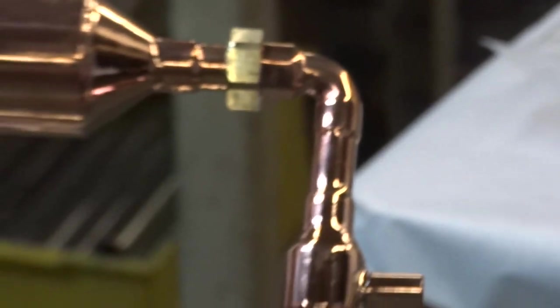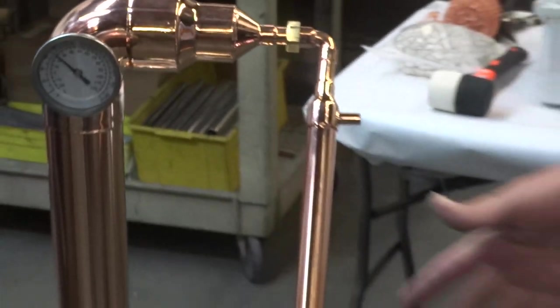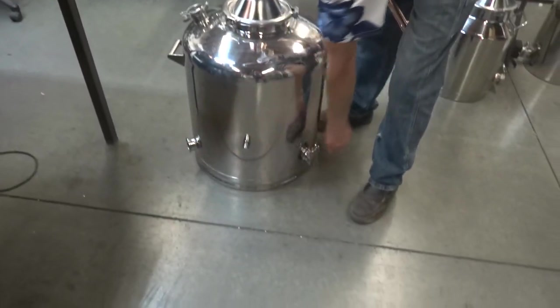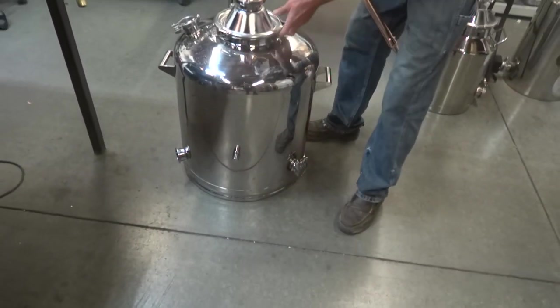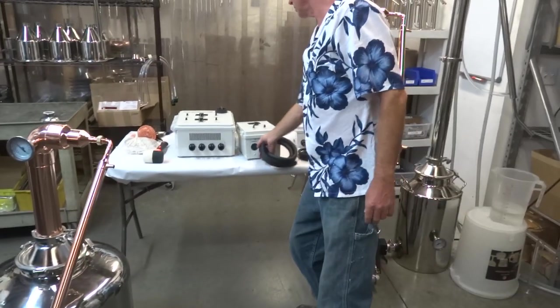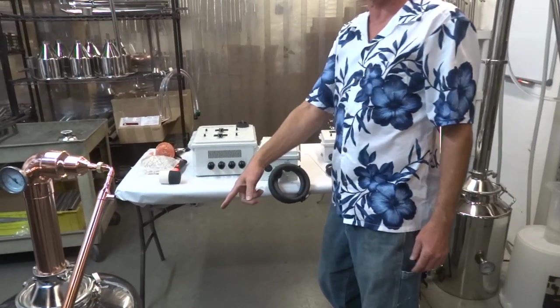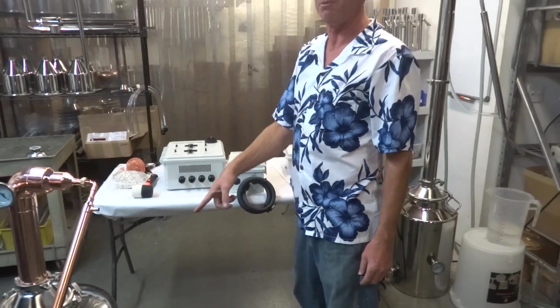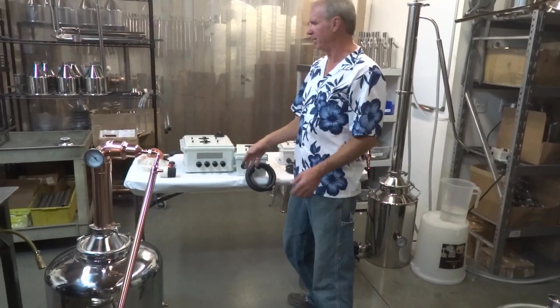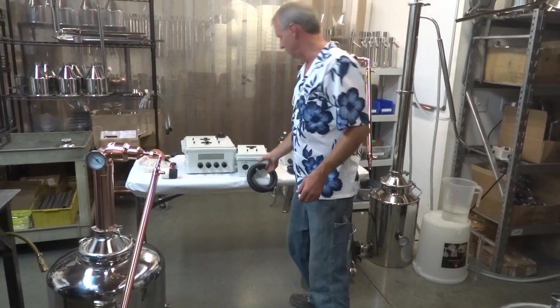One thing too, on this 26 gallon can — all our cans have two bung holes now. The 26 has two places for the heating elements, which is way cool. So you can actually use the dual controller to heat this 26 gallon can; it's going to get the temperature really quick. If you didn't buy this controller with that can, you'd get the heat real quick and turn one off. That's kind of neat.